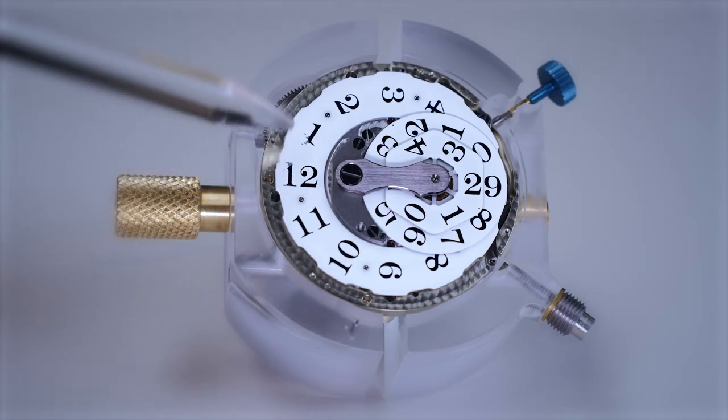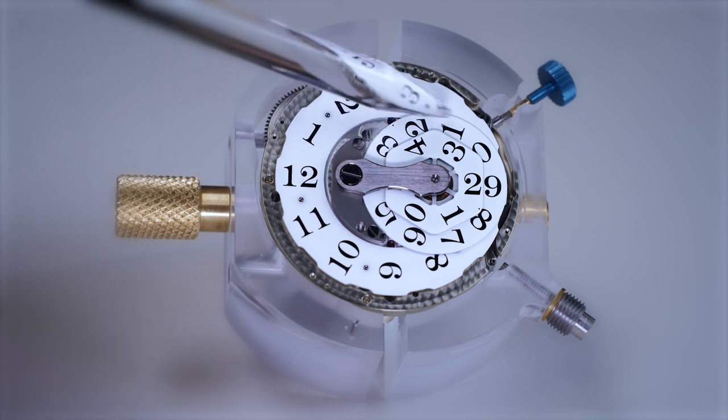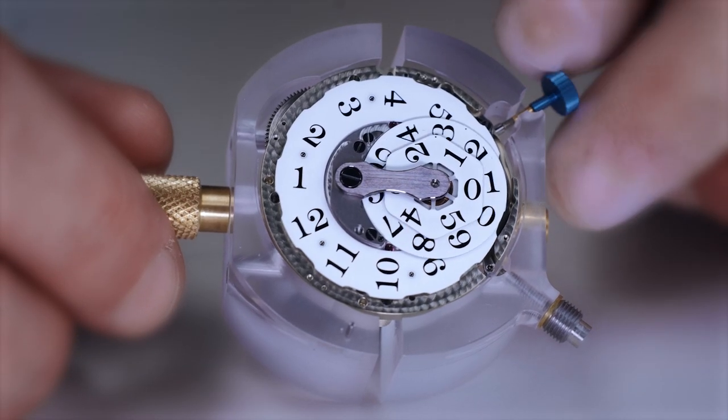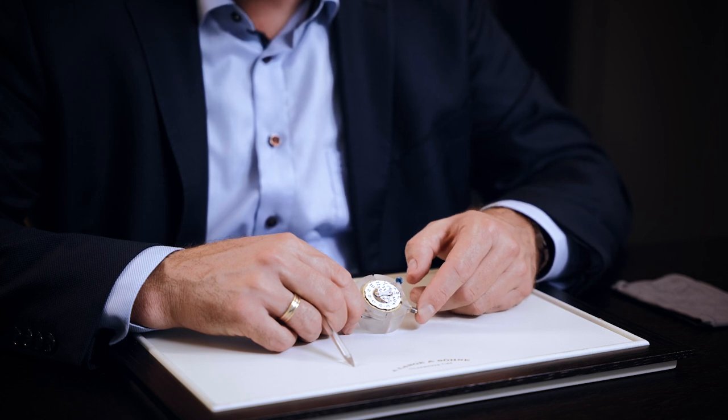And now to the watchmaker's view — yes, underneath the dial. What's happening over there? You see the three discs: the hour disc, the tens of minutes, and the units. And of course, if you pull the crown, you can see now how the time setting works. And you have the push piece for the separate hour adjustment.